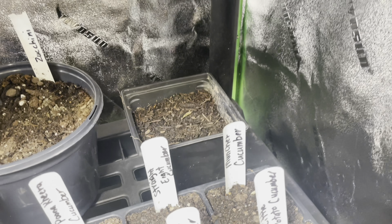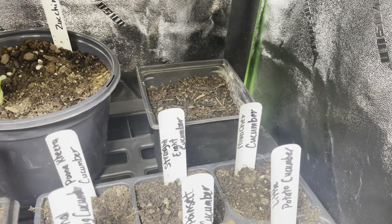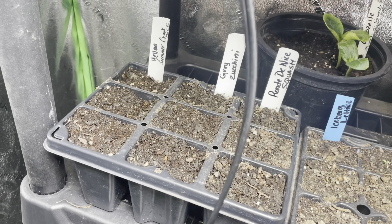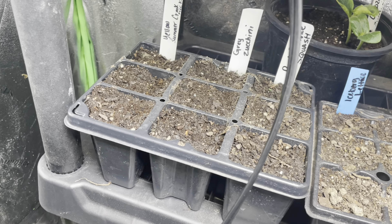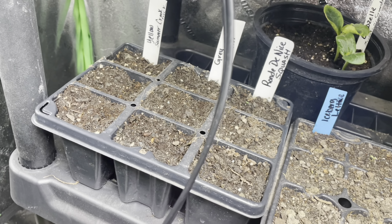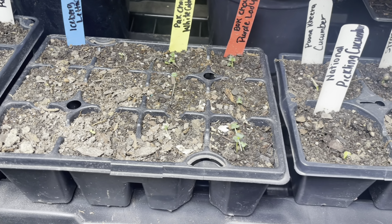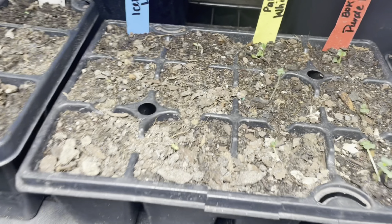In this pot it hasn't come up yet because I just planted it yesterday, but I planted up a ton of Swiss chard — I will have to separate those out. In this pot right here I have the zucchinis. Basically my summer squash is in this tray, and then I have some lettuce, some pak choy, and some bok choy that are coming up.